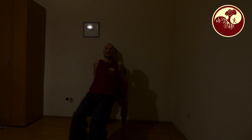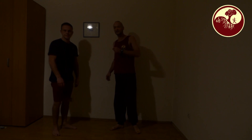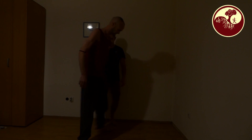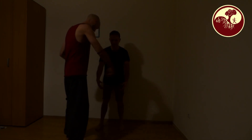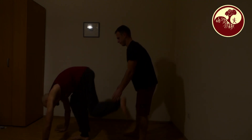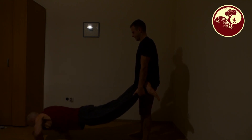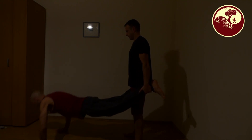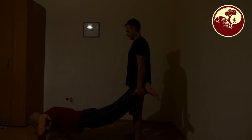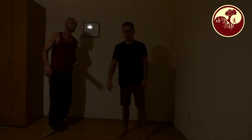After we repeated it a while, of course we change. This was the first example for partner exercises. The second example is also a really nice one — it is also for push-ups. I will show you. And then I go down like this.